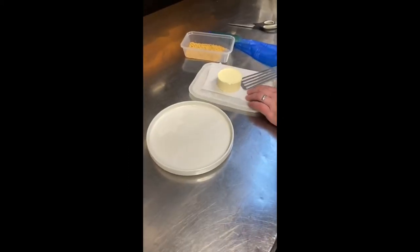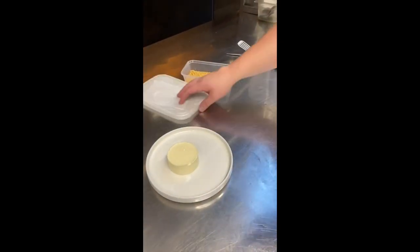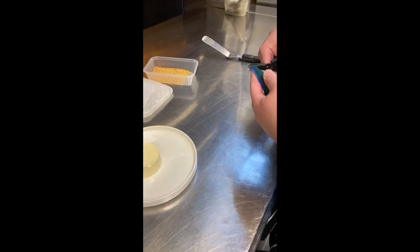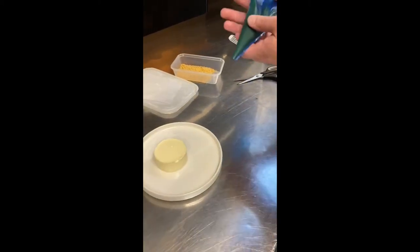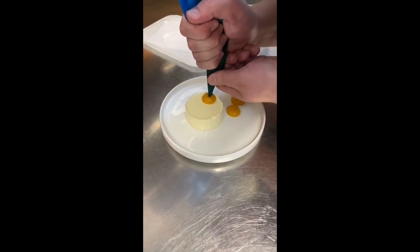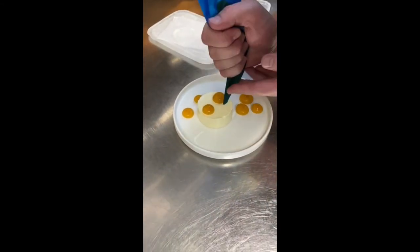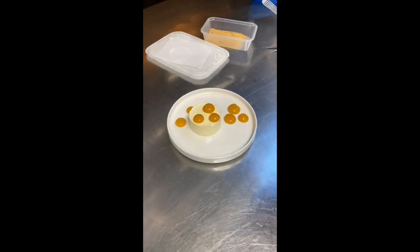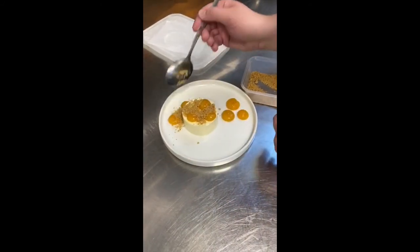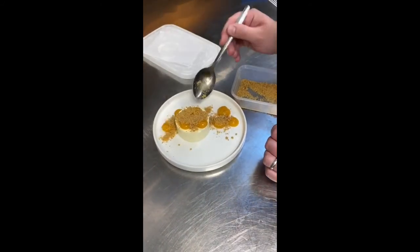For the cheesecake, take a fish slice. Pop the cheesecake just off the centre of the plate. I'm going to take the end off the piping bag. I'm going to pipe some medium sized dots over and around the cheesecake. I'm going to take the ginger crumb, just hold on the cheesecake and some of the gel.